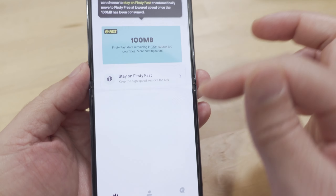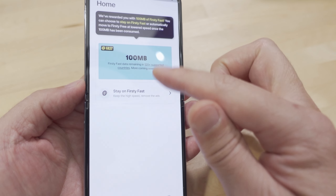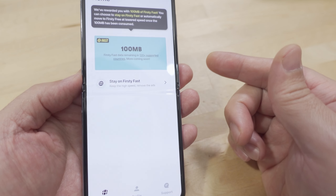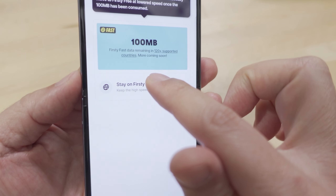In the app it'll show you how much data you have available. When that runs out it'll tell you to watch an ad to stay connected to the network, though it'll be at a slower speed.